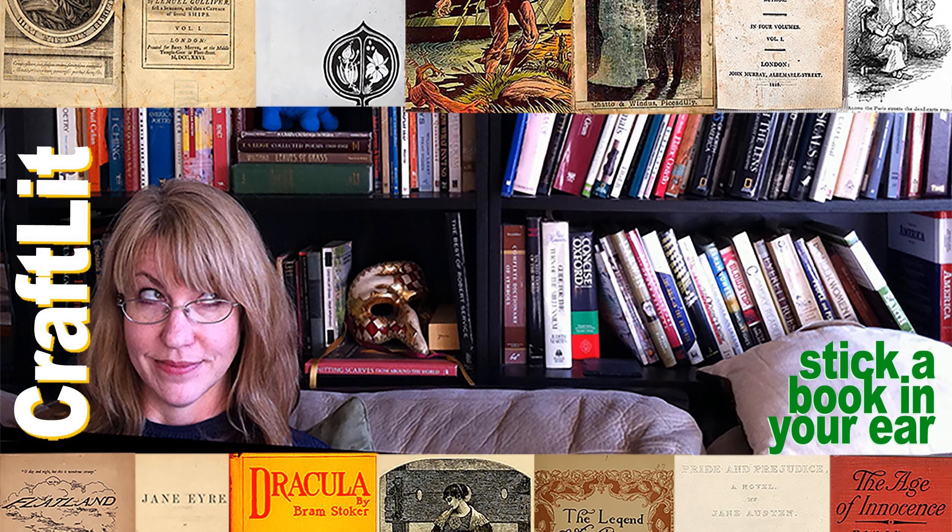Episode 577. This episode of Craft Lit is brought to you by you. Thank you.